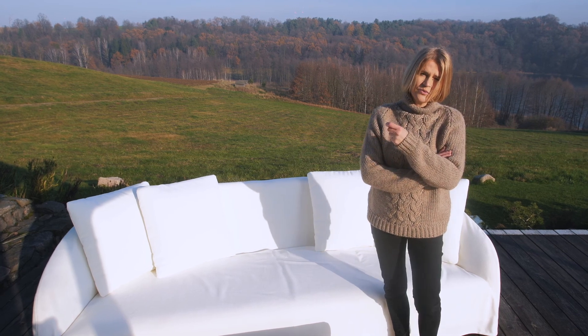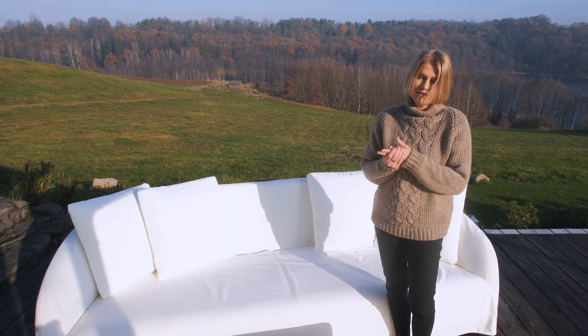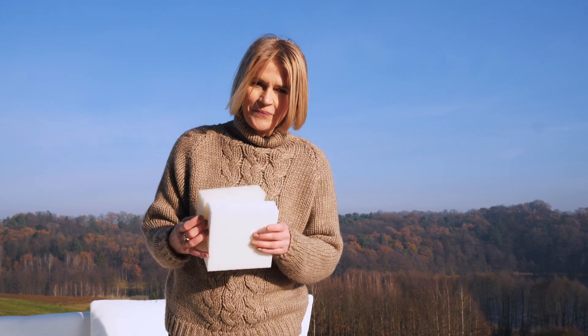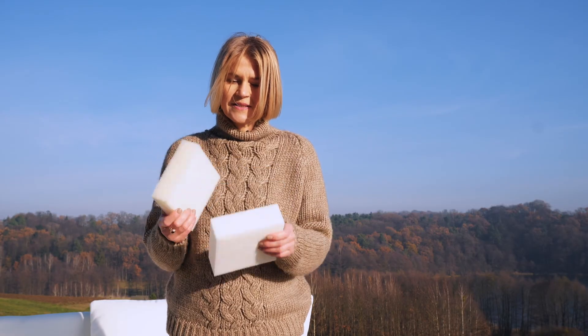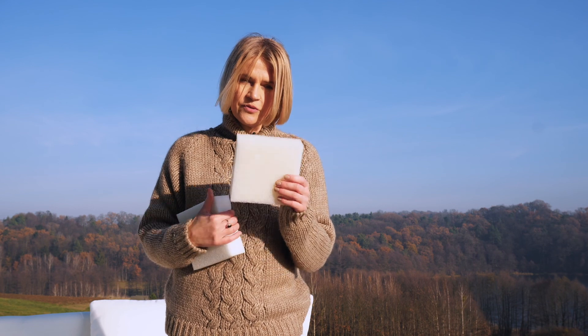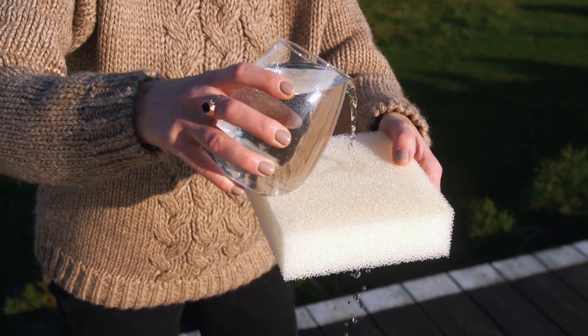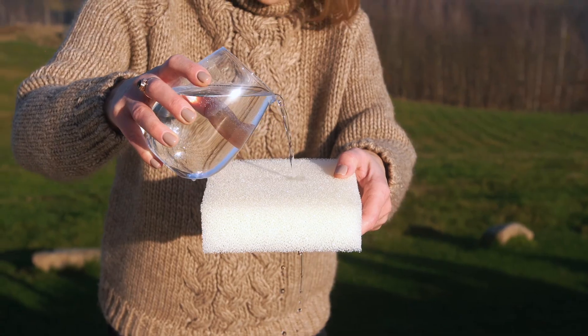I would like to show you a bit more about the foam — the difference between the foam we use in Dahlia and the foam we use in our regular upholstery furniture. I have with me two small blocks of foam. One is regular high resilient foam which we use in our regular sofas, and the other is a dry foam we use in the Dahlia sofa. Dry foam is a special foam dedicated for outdoor furniture with much bigger cells. Those cells let the water go through very easily, and the foam dries much faster than the one used in normal sofas.